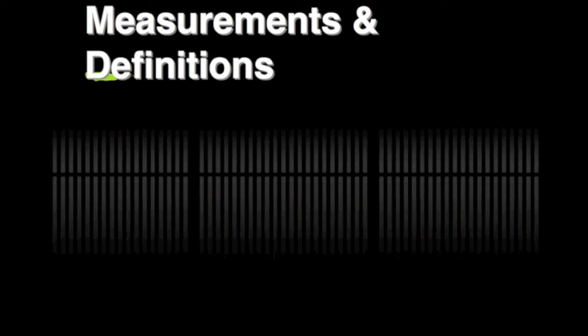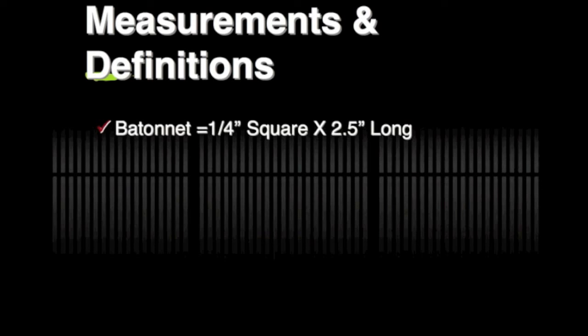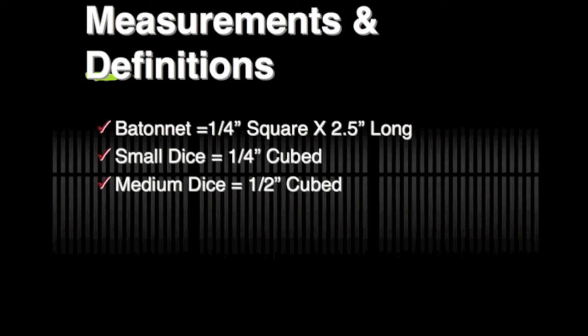For the batonet, it's a quarter of an inch squared by two and a half inches long. If you take that batonet and cross-cut it, you get a quarter of an inch cubed — that's a small dice. You can arrive at a medium dice, which is a half inch cubed, or a large dice, which is three quarters of an inch cubed, by using the batonet model: cut a batonet first — whether a quarter or three quarters of an inch squared — then cross-cut it into your desired dice.